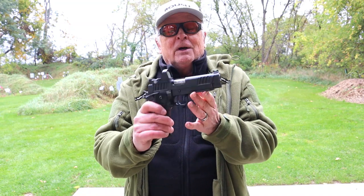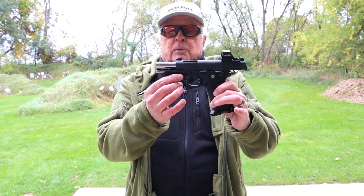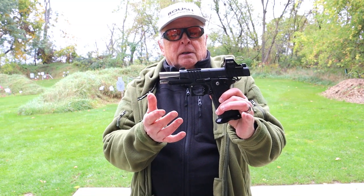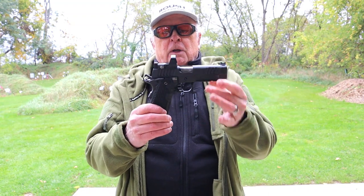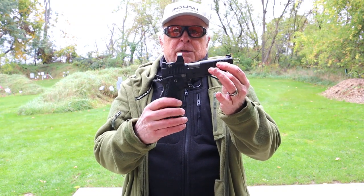I still like my Staccato. It has a single rail, whereas the Bull has a Picatinny rail. The SAS-2 is a little bit lighter. This is a steel-framed Staccato P — they do make it with an aluminum frame which gets it down closer to the same weight.